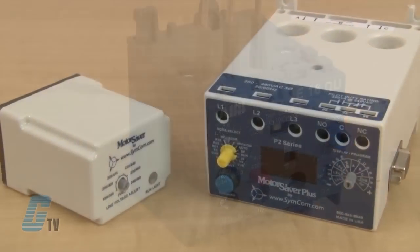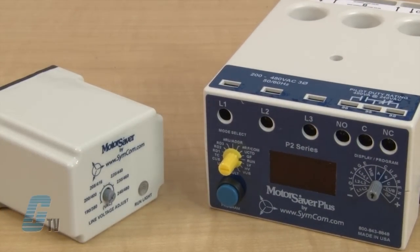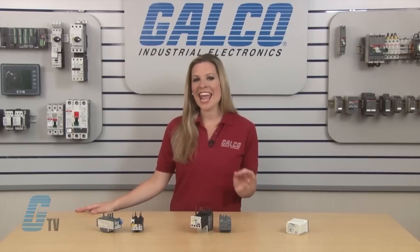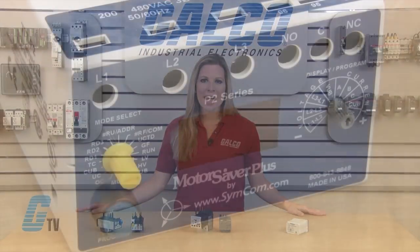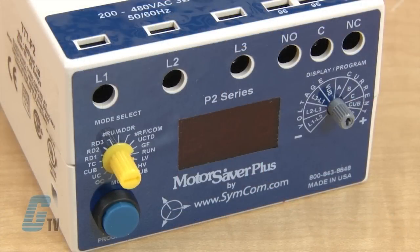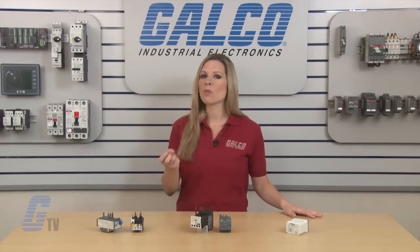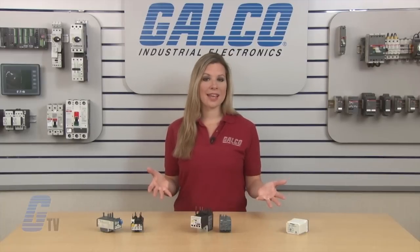The third type of overload relays is also an electronic type but has additional functions. These types of relays have been called protection relays, enhanced relays, or monitoring relays. They provide a myriad of features that range from basic current monitoring to phase loss, sequence balance, or reversal. Trip characteristics can often be modified as well as reset functions. In some cases, communications capabilities may also be available.